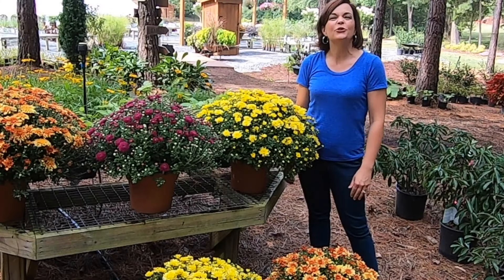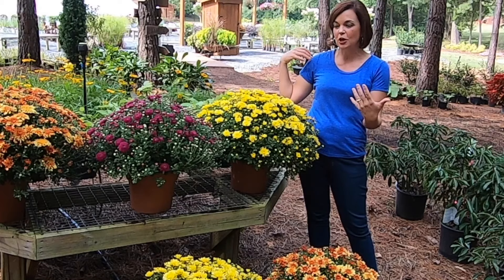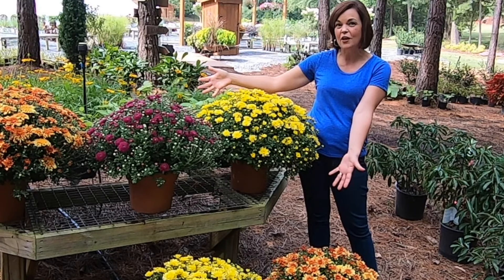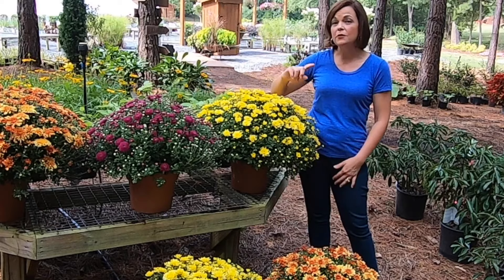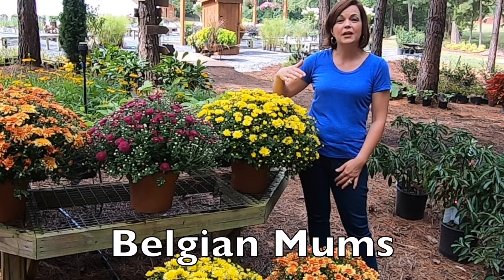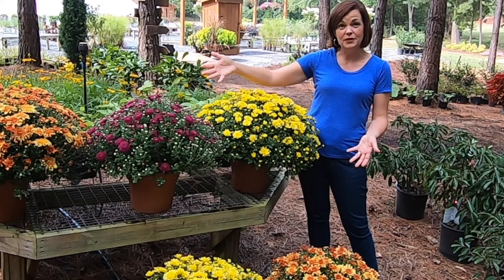Hey guys! It is Jenny with Gardening with Creekside. Welcome! Today we are going to talk about the massive, gorgeous colors of fall mums. Specifically, I'm going to be talking about Belgian mums, also known as hardy mums. And these here before me are all Belgian mums.